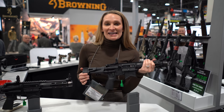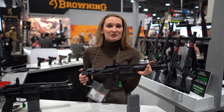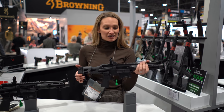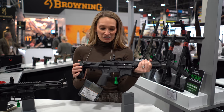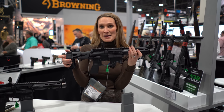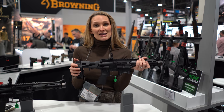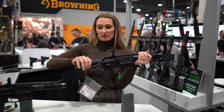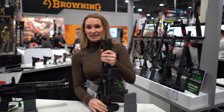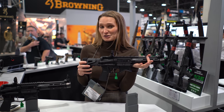Let's talk a little bit about the Saint Edge PDW. We just announced this a few days ago, and it's slated for release spring 2020, so be on the lookout for the official launch date. The first thing that you're going to notice is that it is extremely compact. It has a 5.5-inch barrel and the Maxim Defense SCW brace, which is adjustable for length of pull, but also really compact. You can customize the fit that feels best to you.